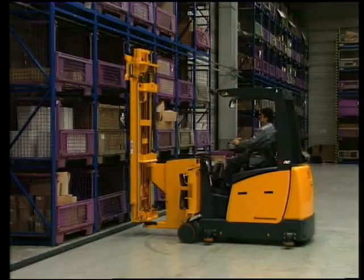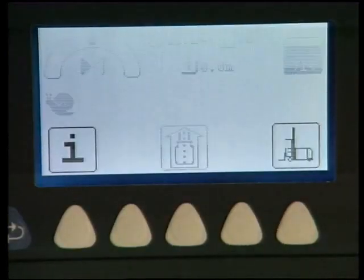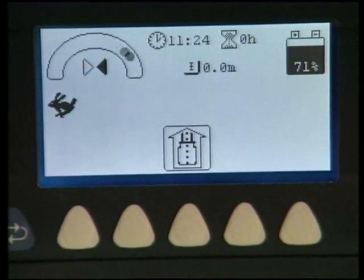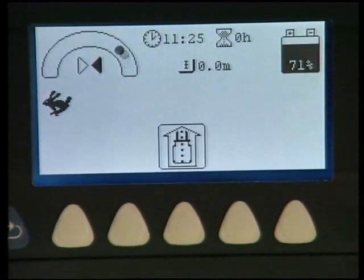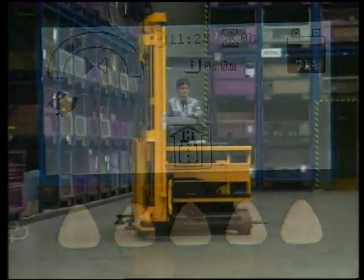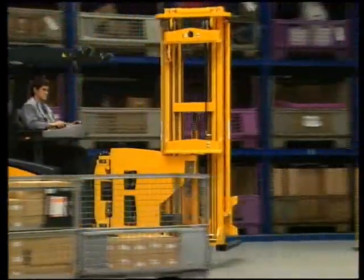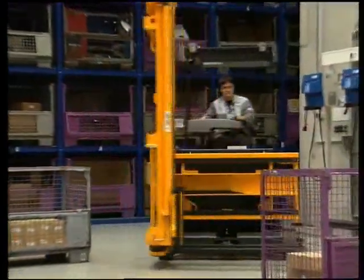The large LCD display integrated into the operating console informs the operator, at a glance, about all operating conditions. The EFX is particularly maneuverable due to its three-wheel construction and the drive wheel's 90-degree turning angle.